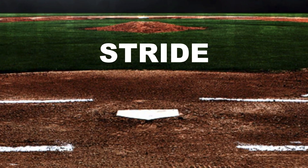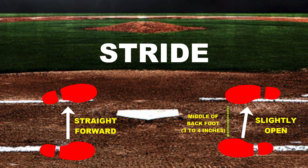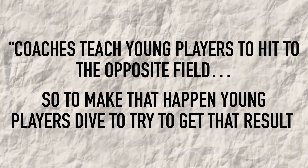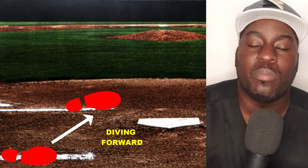The next thing I focus on is the actual stride. I prefer them to be striding straight forward or slightly open, where their stride lands in the middle of their back foot — about three to four inches or so. We don't want them to step in the bucket. I also don't recommend diving forward. A lot of young hitters dive forward, often because coaches teach them to hit to the opposite field. I wouldn't recommend that because it cuts off their swing and results in a lot of ground balls, weak contact, and can stifle your power. Diving forward is when you stride not straight forward but slightly too much towards the plate.